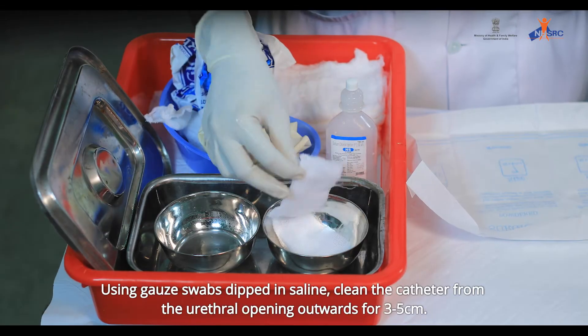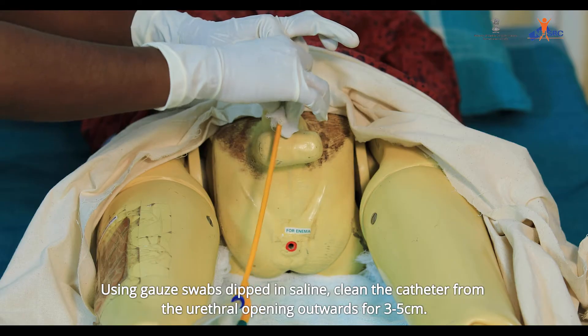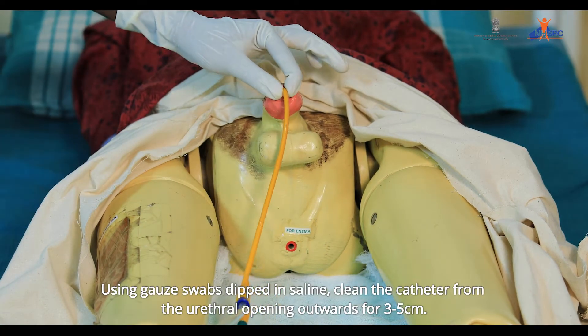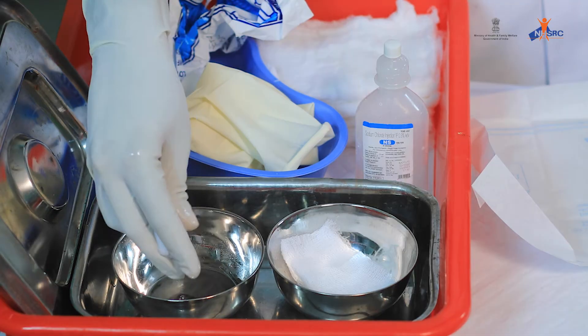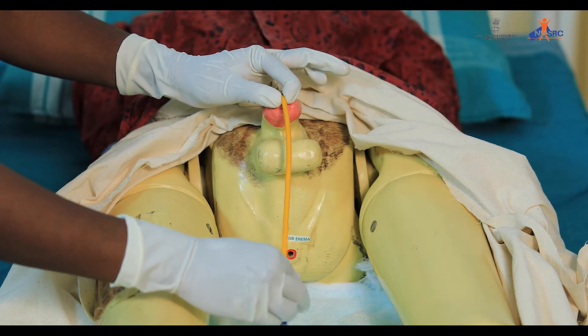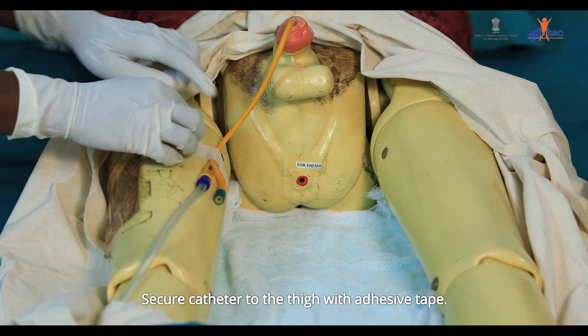Using gauze swabs dipped in saline, clean the catheter from the urethral opening outwards for 3 to 5 cm. Repeat again. Secure the catheter to the thigh with adhesive tape.